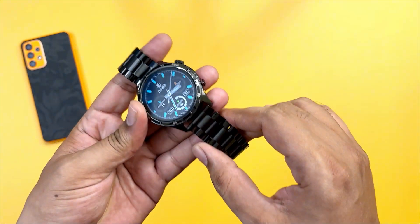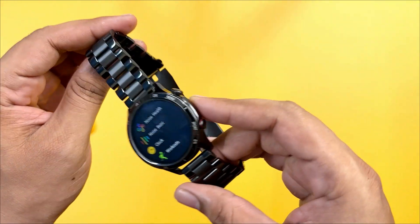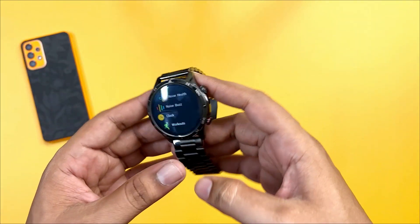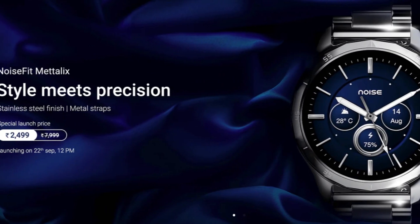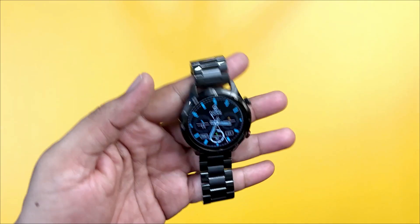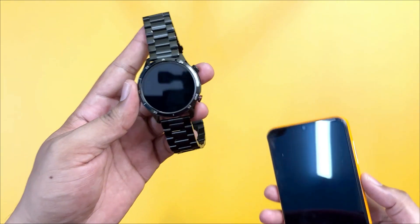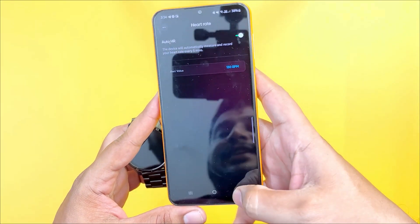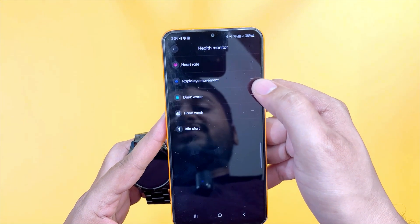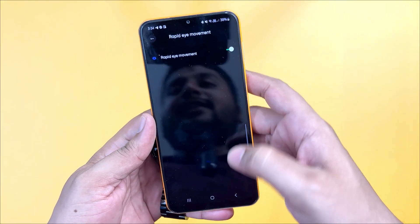This is a good activity tracker. For normal daily usage, the metal strap gives a super nice look with Bluetooth calling support. The launch price is 2,500 rupees, and at this price we can expect better value overall.